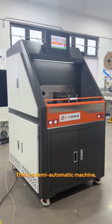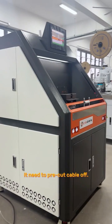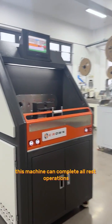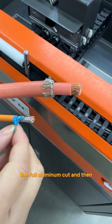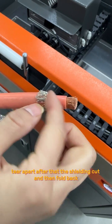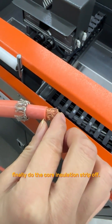This is a semi-automatic machine. It needs to pre-cut the cable first. After that, this machine can complete all remaining operations, such as the cable jacket strip off, the foil aluminum cut and tear apart, the braiding fold cut and fold back, and finally the core insulation strip off.